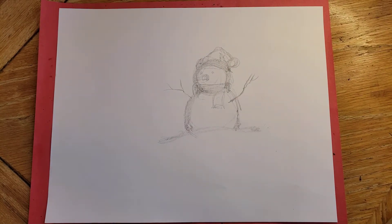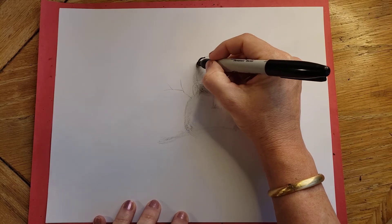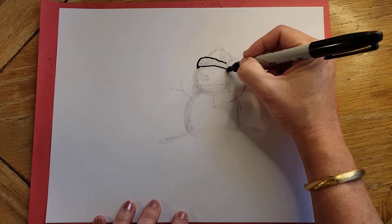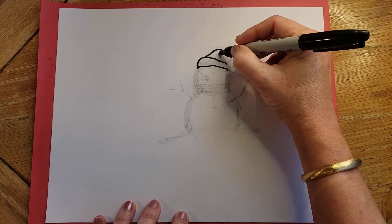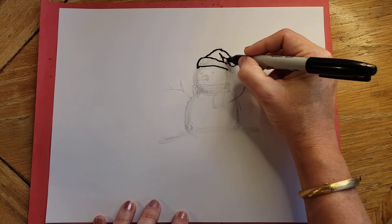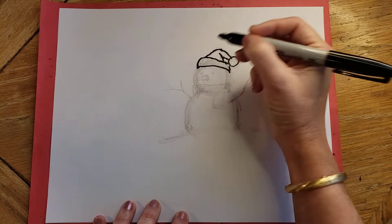Now let me show you how this would look with the Sharpie — it'll make a little bit more sense. Put the hat on, using kind of a fuzzy squiggly line for the pom-pom and the fluff, because the hat has that fluffy look to it in my mind.